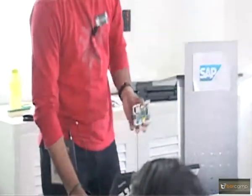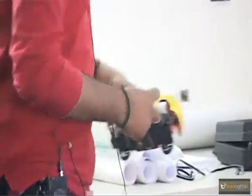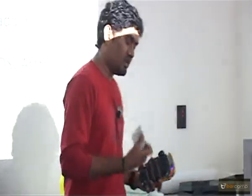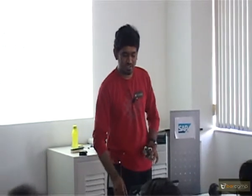It has a 5 megapixel camera add-on also. This is how the camera module looks. You just put it in the Pi and you'll have a camera too. That is also pretty cheap — it's 5 megapixel and shoots HD video.